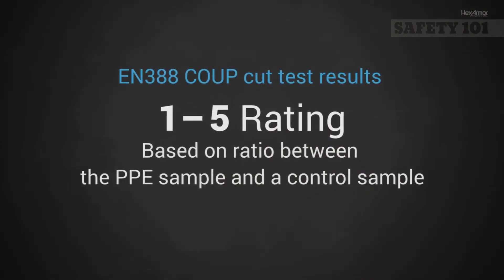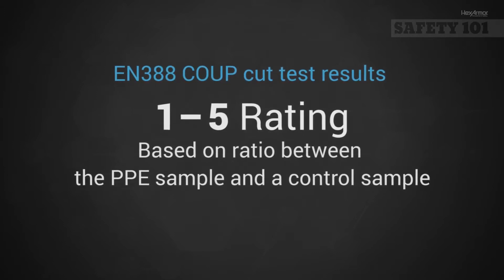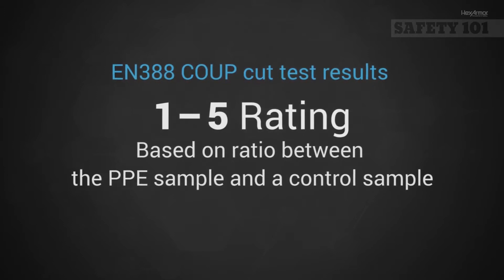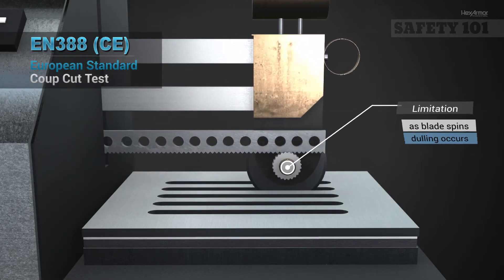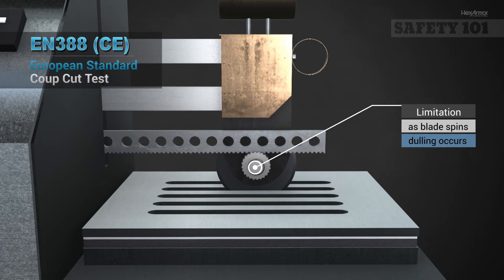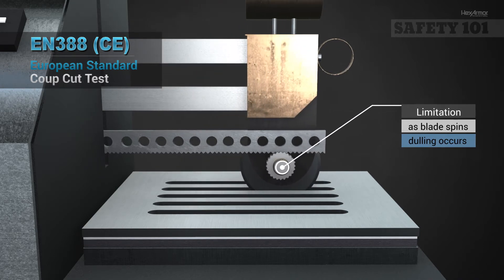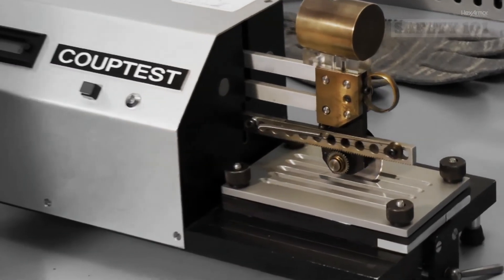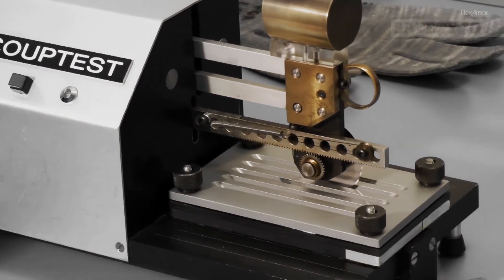The ratio is given an index, and that index is applied to a 1 through 5 rating scale. One limitation to this test is blade dulling that occurs when testing high-cut fabrics, which can lead to high test scores for only moderately high-cut fabrics. In addition, because the test is done under a fixed weight and reported as an index, it is hard to correlate this rating to real-world cut hazards.